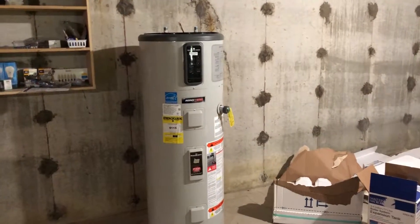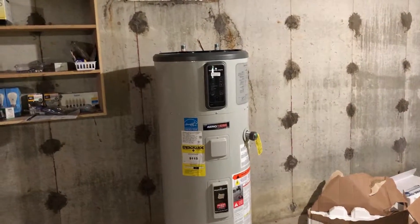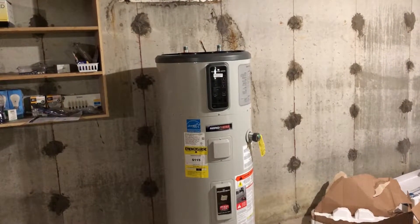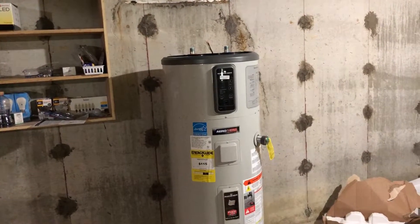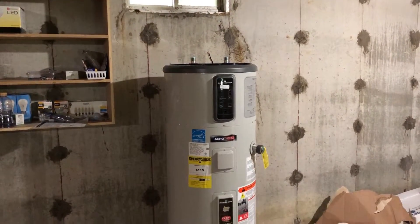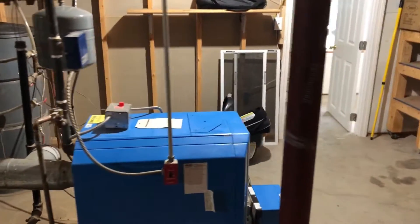Hey everybody, today we're going to be installing a hybrid hot water heat pump. Hybrid means that it runs off of electricity as well as utilizes refrigerant gas and a compressor to extract heat from the air that surrounds it. We're going to be installing this and replacing a hot water boiler that has been traditionally used in this home that we just purchased.